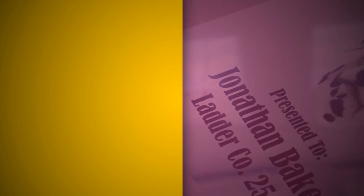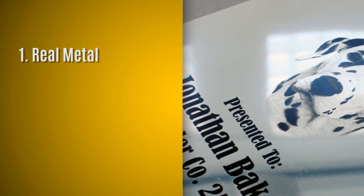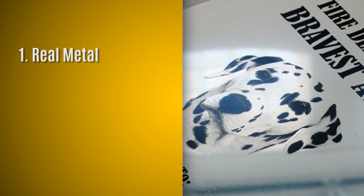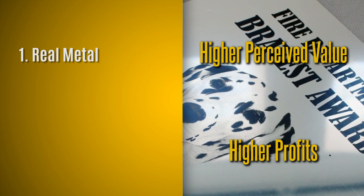Number one, real metal. AlumaMark is not another painted metal or metalized plastic. Real metal means higher perceived value and higher profits.